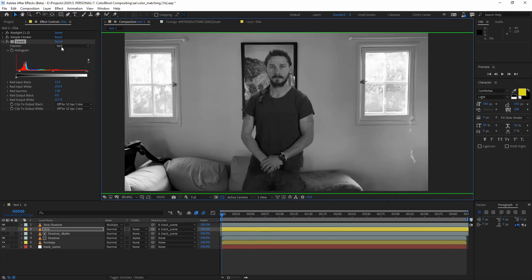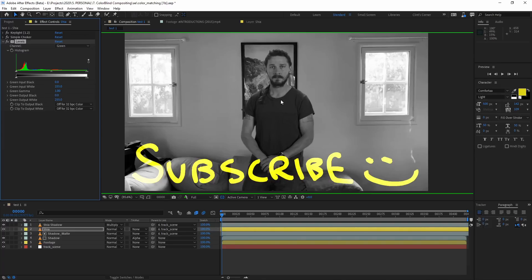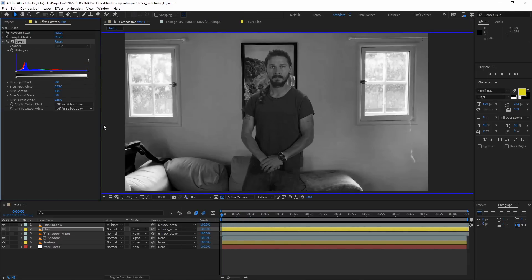Next we'll move on to the green channel — make sure you switch over to the green channel in the levels as well. The picture frame is a little too dark compared to Shia's shadows, so I'm going to crunch that down, but not too much. His skin is probably somewhere in there. You just want to make it seem like he fits — like if it was a newspaper print, you want it to seem like he actually fits into the environment in this black and white grayscale version. And finally, we'll go to the blue channel. This always looks the weirdest because there's not really any blue in skin tone, so it's going to feel a little funky, but you just got to make it match the background. We'll bring that down a little bit more.